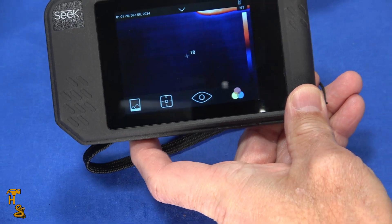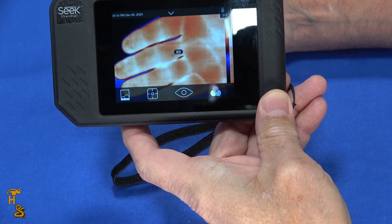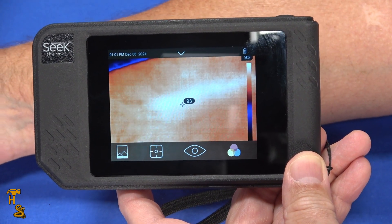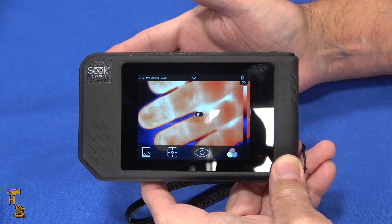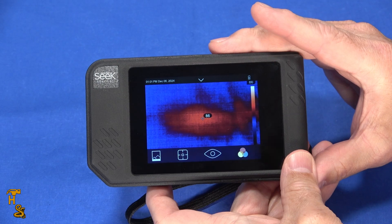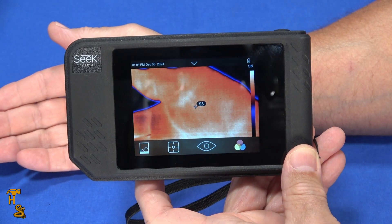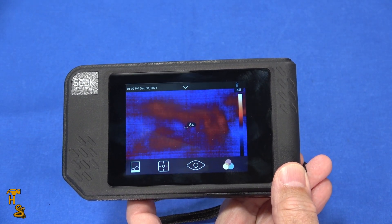What you're seeing is a thermal image of my hand, based on heat signature. As I move my arm around you can actually see veins — there's a large vein — and you can see the temperature differential. That wasn't a stain; that was the heat signature from my arm laying on the table. When I pulled my arm away you could see the heat slowly dissipating.